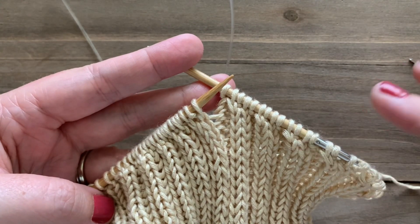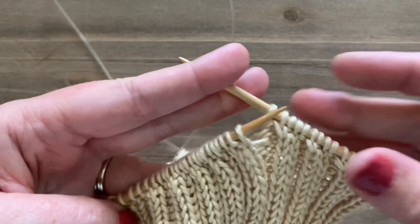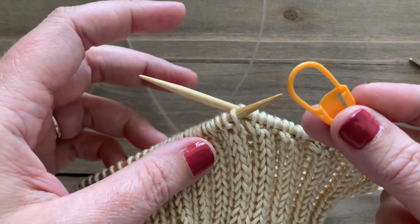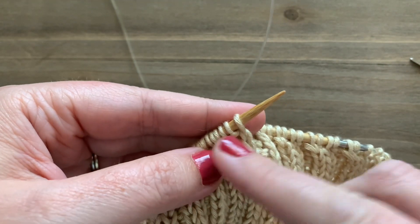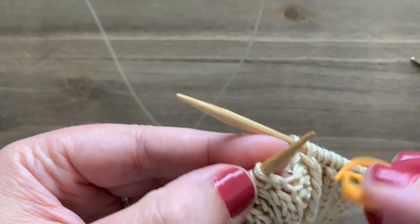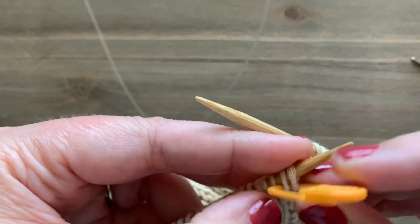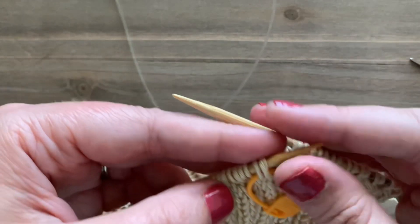I just finished off my initial setup round. Now all of my stitches are in a one by one — it goes knit, purl, knit, purl, knit, purl — and my first stitch is a knit stitch. Since we're working in the round, you'll want a locking stitch marker, and put it through the first two stitches on your left needle: your first knit stitch and your first purl stitch. Lock that in place so we know where our round started.